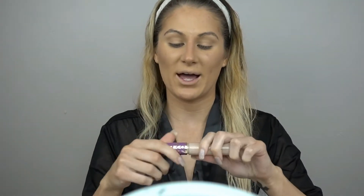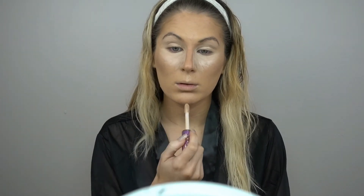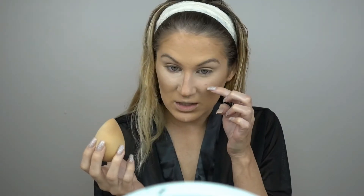I'm going to be using the Tarte Shape Tape Concealer in the shade Light, and I'm almost out of this. I'm so sad — I'm definitely going to have to get a new one because this is seriously like the best concealer I have ever used. It's so full coverage and it just blends out so nicely and like sets itself. Can you see this pimple coming through? Like what the heck is going on?